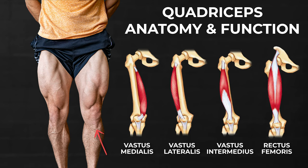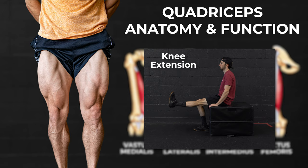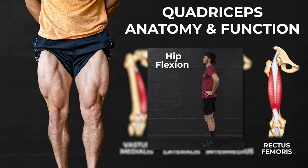All four muscles insert on the tibial tuberosity via the patellar tendon and act to extend or straighten the knee. In fact, they are the only muscles that have this action. The rectus femoris also flexes the hip because its proximal attachment crosses this joint.